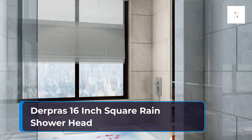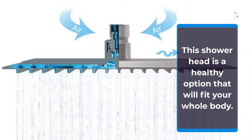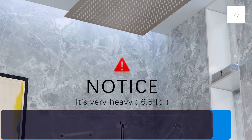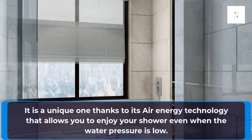Derpra's 16-inch Square Rain Shower Head. This shower head is a healthy option that will fit your whole body. It features 324 spray nozzles, which are of 16-inch size, and an adjustable angle that ensures you have a comfortable shower. This Derpra's product has a rainfall style and hence offers a rain-like experience to soothe your entire body. It is a unique one thanks to its air energy technology that allows you to enjoy your shower even when the water pressure is low.